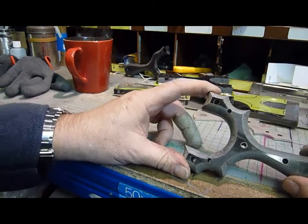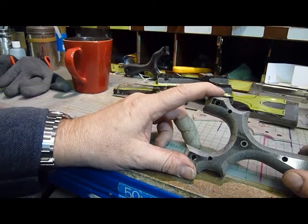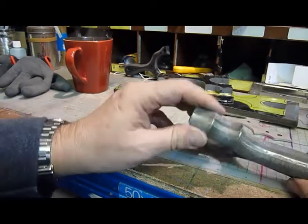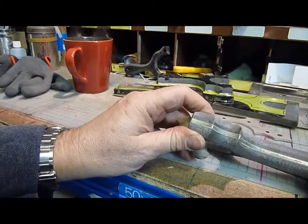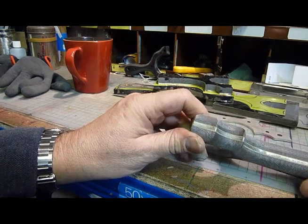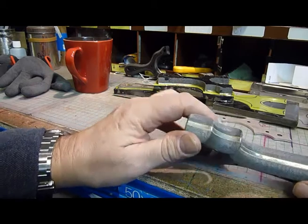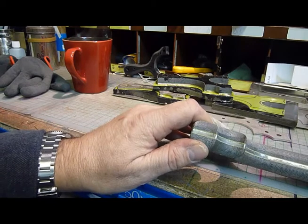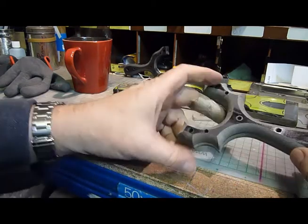It's so dangerous. If the router catches the steel and throws it out at you, it's travelling at a right rate of knots. And if you do this yourselves, really be careful with the steel core. Make sure that doesn't touch the router - it will grip and it will throw it back at you, and it's just dangerous. But that's what we've got so far.